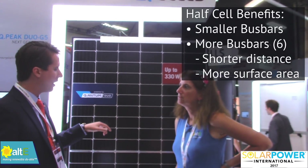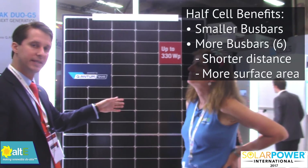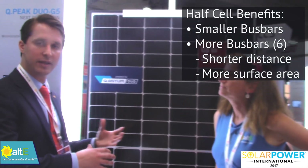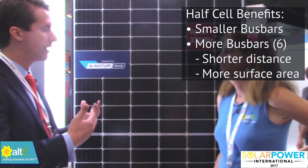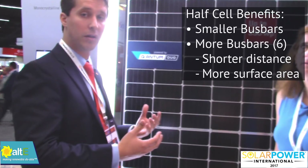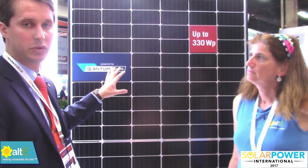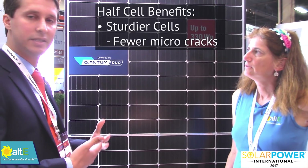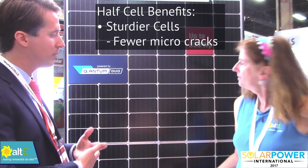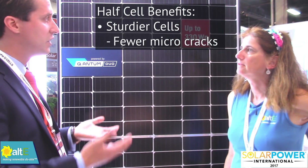In addition, we have smaller bus bars on this module and we have more of them — we have six. So the electrons have a shorter distance to travel before they get to a bus bar, and they're smaller so there's more area for the light to hit the silicon. The cells themselves are also a little bit sturdier because of the fact that they're smaller, so it makes this a really durable module that gets a nice efficiency boost.